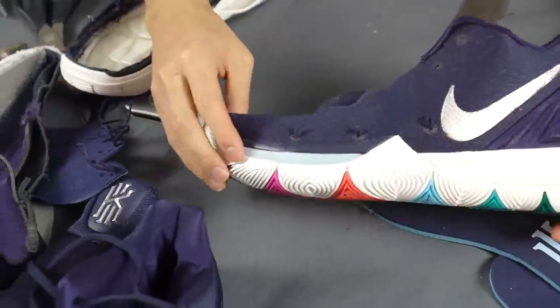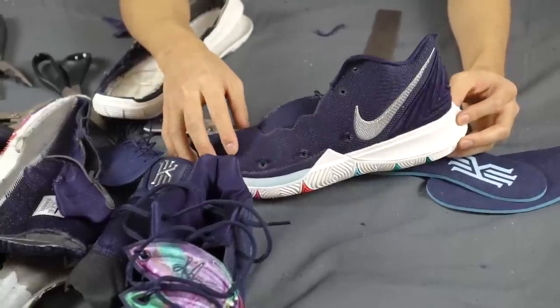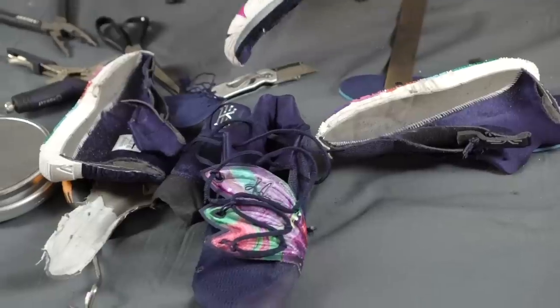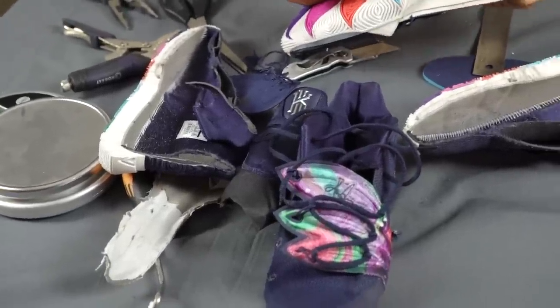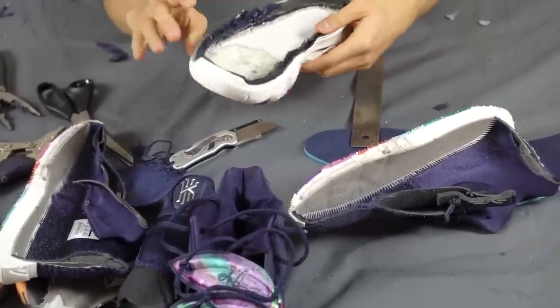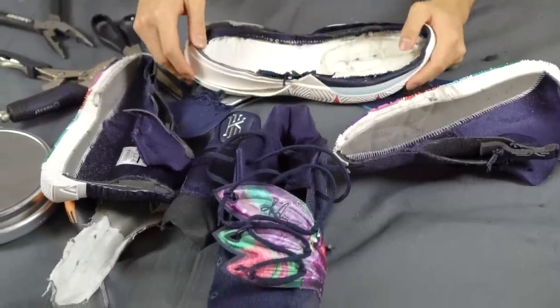Do you guys want to see any other dismantling? Tell us down in the comment section below. Also, if you guys have any tips and tricks on how to take the outsole off, let us know in the comments as well. If you want to cop the Kyrie 5, we'll leave a link in the description box. Thanks for watching — see you next time.